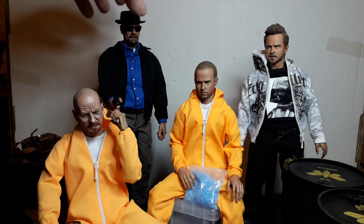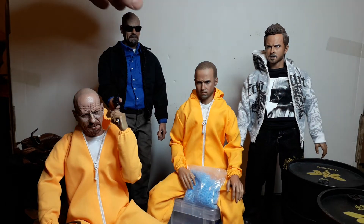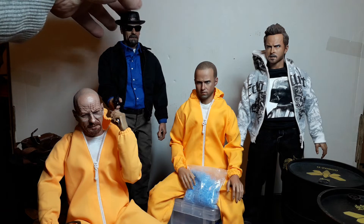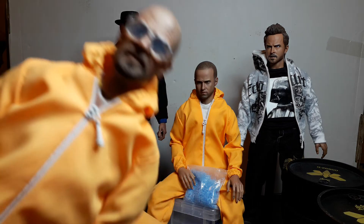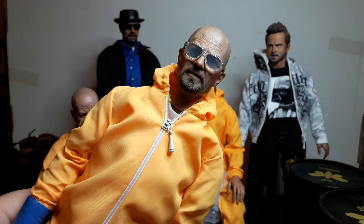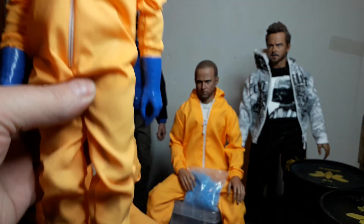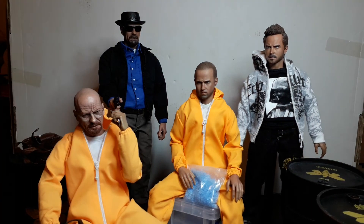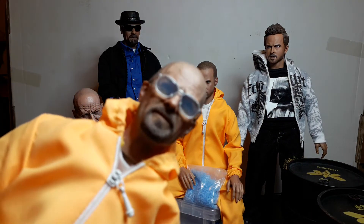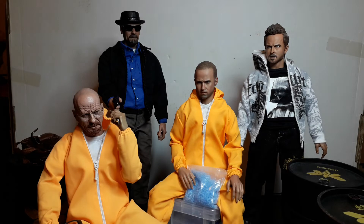I've got the 11-inch Jesse Pinkman figure here, and I've got another Walter White here — this is the 11-inch Chem Man set. Same shoes as this guy here. The head sculpt is — well, it's actually a good head sculpt.